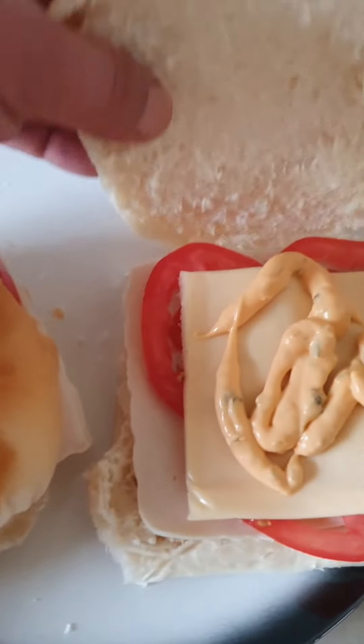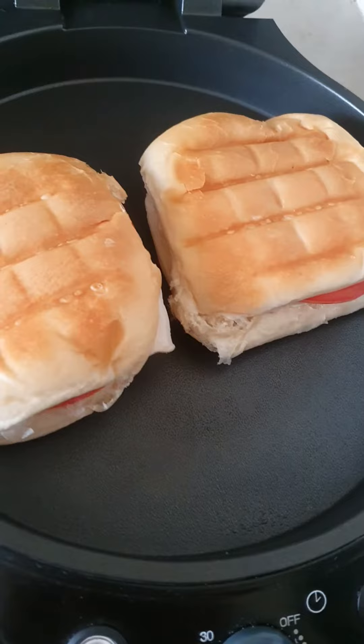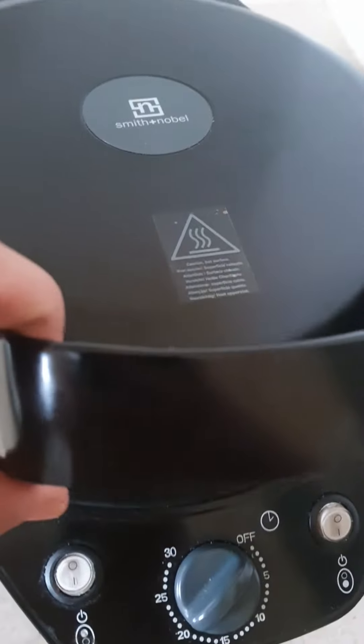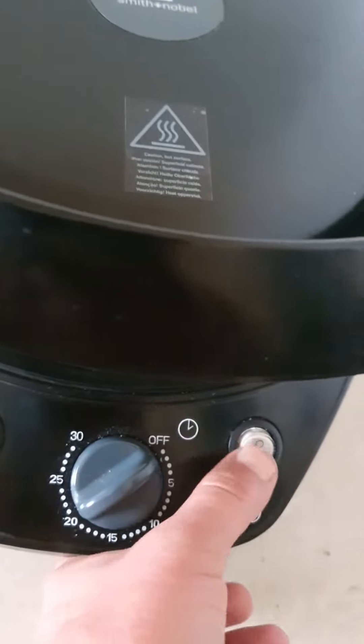And then we're going to heat it up in the pizza maker — so we're going to toast it. Put it in the pizza maker, close it, and turn it on.